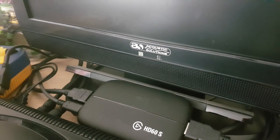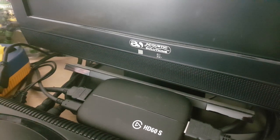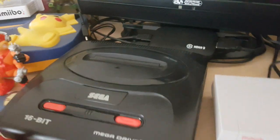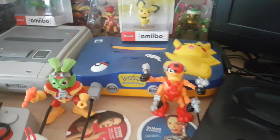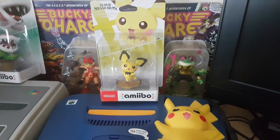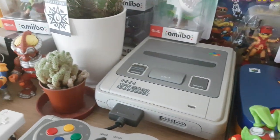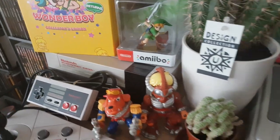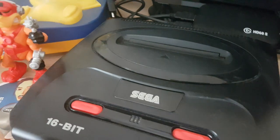The question I often get is how do you stream your original hardware and software, because those consoles are SD and don't have HDMI cables out. You can see where this is positioned - I've got my Sega Mega Drive here, my Nintendo 64 Pikachu edition, the new Pichu Amiibo, my Super Nintendo, and my original NES. Let me give you more information about how to connect up these retro consoles.